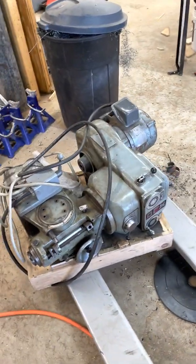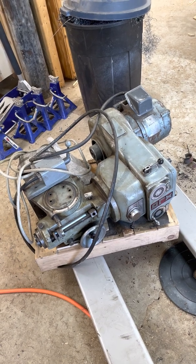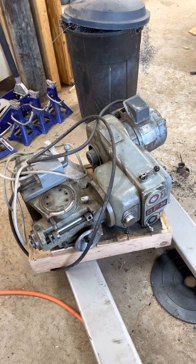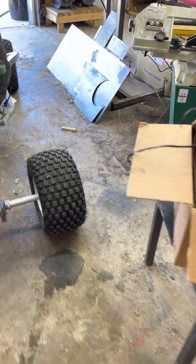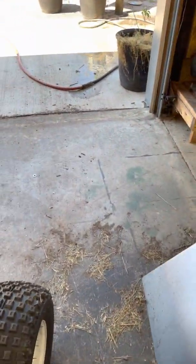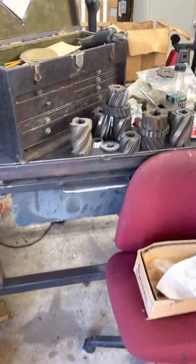Part of the swag that I got with the deal is this: an Excello three-horsepower variable speed head. It's a very nice head and I'm kind of excited about it. I'm not sure how I'm going to use it, but it was part of the deal and the price was very reasonable.